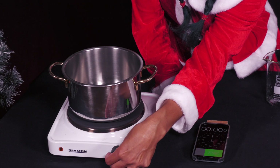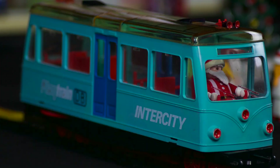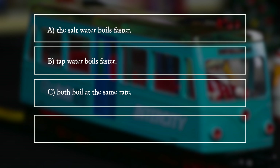What observation does she make? A. The salt water boils faster. B. Tap water boils faster. C. Both boil at the same rate. D. The salt water does not boil at all. The answer is C.